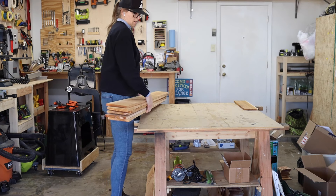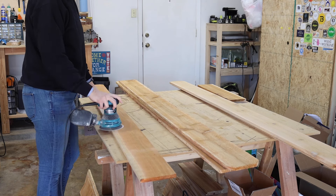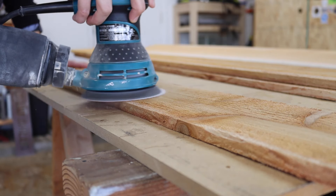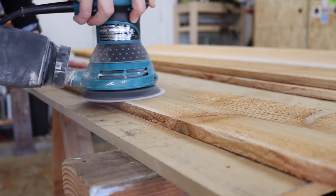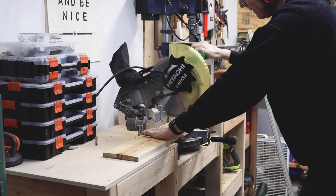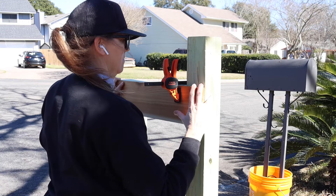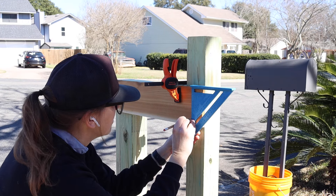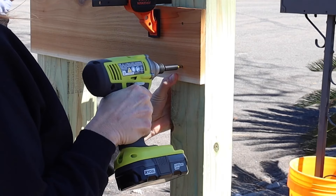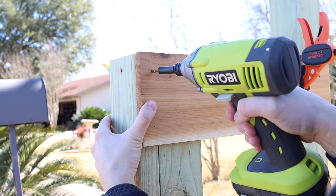The slats I'm using for this mailbox are cedar, which not only looks good but is a naturally rot resistant wood — excellent for outdoor use. And even better, these are inexpensive fence pickets that are a little over $3 a board in my area. I quickly sanded their rough surface down with my palm sander and then cut my first slats to size on my miter saw. I made sure my first board was level and clamped it into place. I used a framing square to line out my screw holes, then pre-drilled and screwed the slats into place. I'm using trim head screws, which have a smaller head and minimize the appearance.